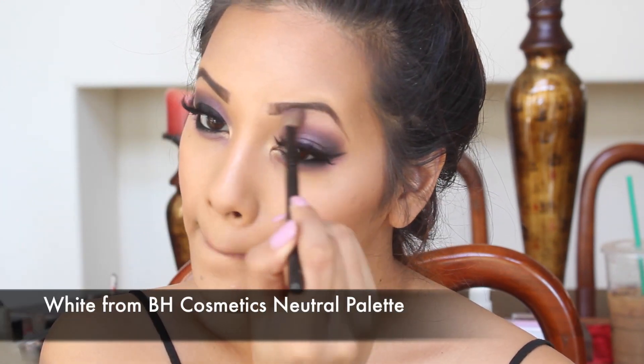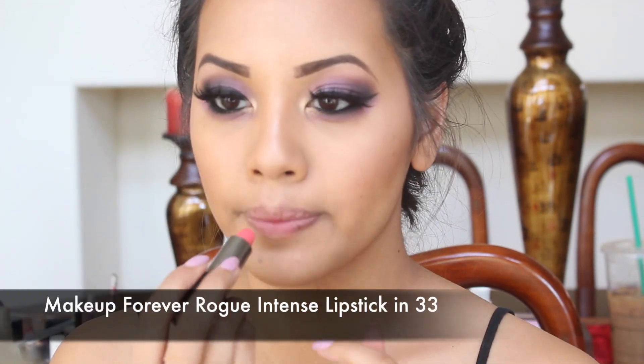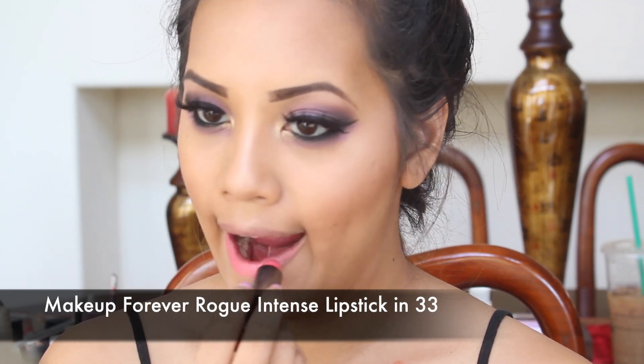I'm going with a white shade and placing that underneath my brow bone to highlight it. Next, taking my Makeup Forever stick in 33 and applying this pink bright shade lipstick.